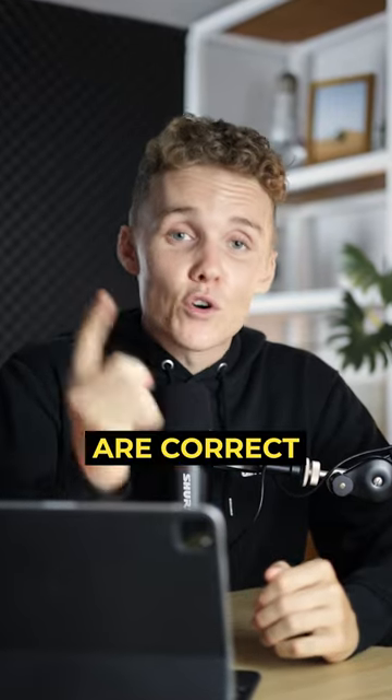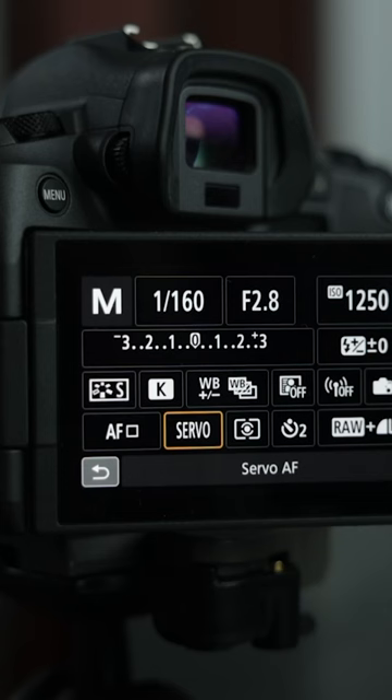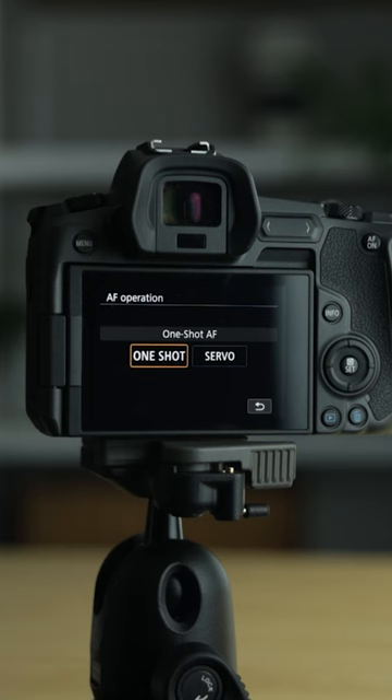I always check these three settings are correct on my camera before I go out to shoot. First up is my autofocus mode. If I'm shooting a moving subject, I make sure I have continuous autofocus mode on. And if I'm shooting something still like a landscape, I'm making sure I have one shot autofocus turned on.